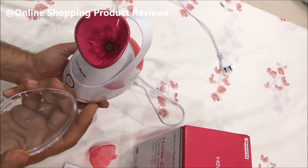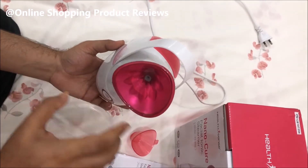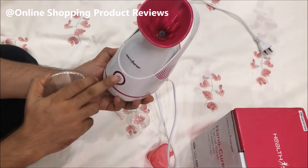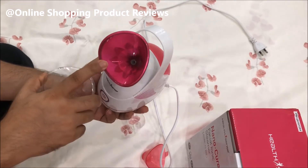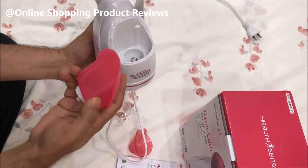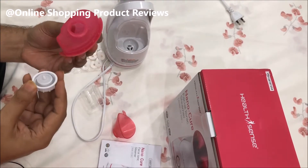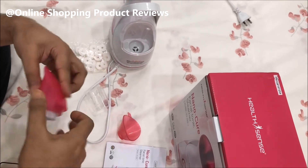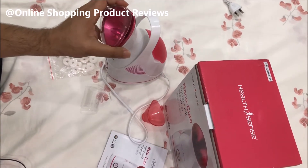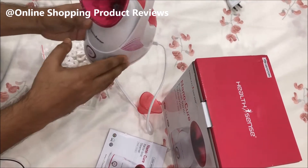This is the product — the steamer. This is the lid which closes the steamer, and this is where the steam comes out. There is a switch — once we put in water, we switch it on and it starts emitting steam. You open this area to fill water, close it, fix it back, then open the protective lid and switch on the button.